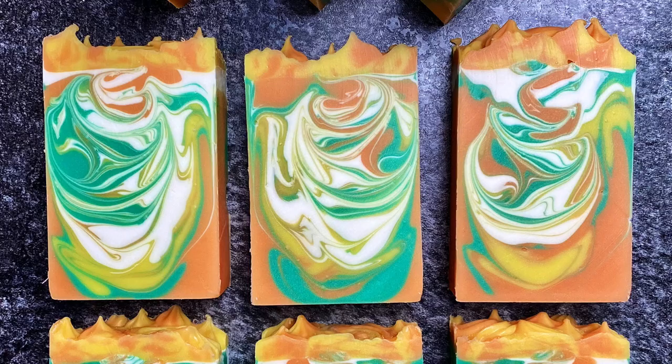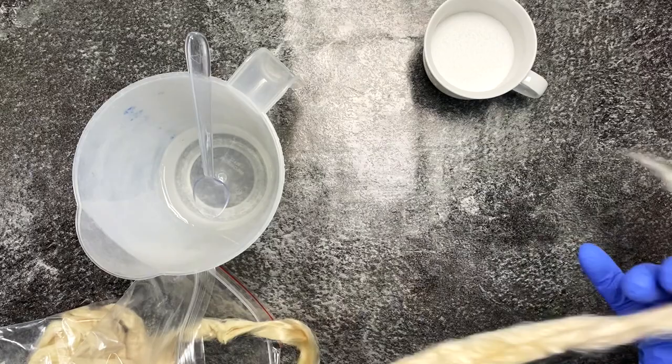Hello everyone, welcome to Soap by Dennis. My name is Dennis and today I'm showing you how I made my orange soap with a hanger swirl and some frosting on top.